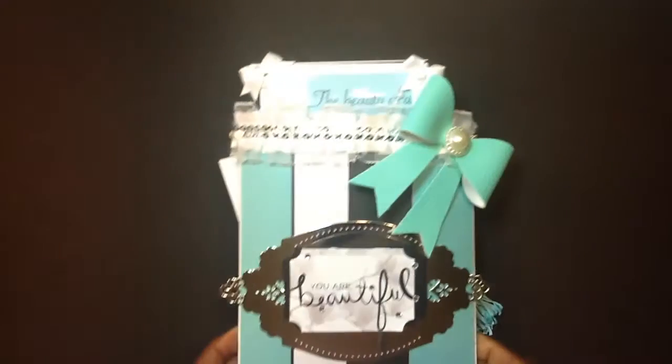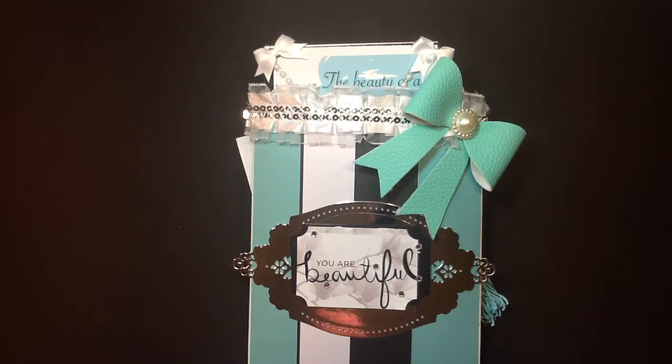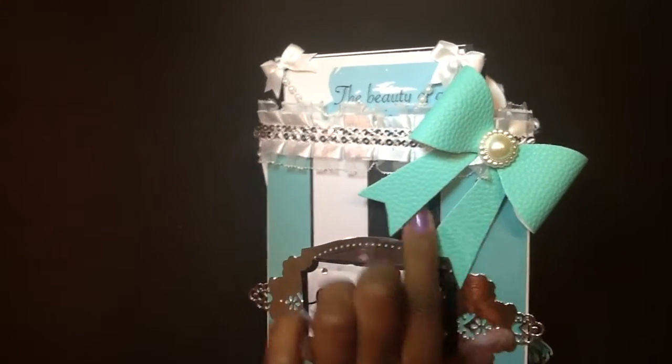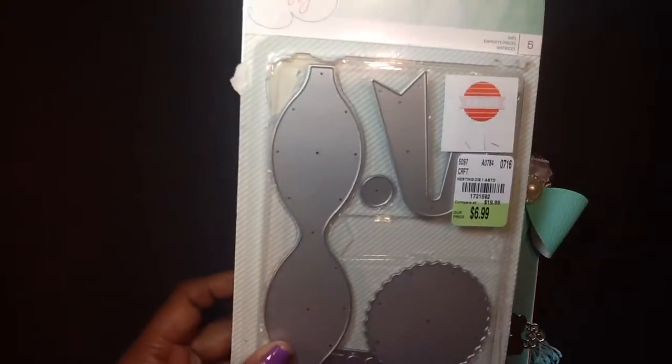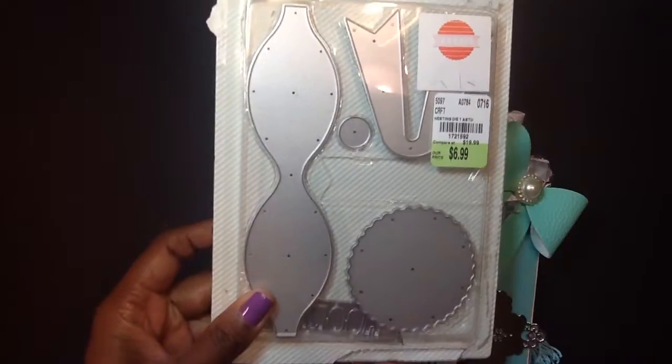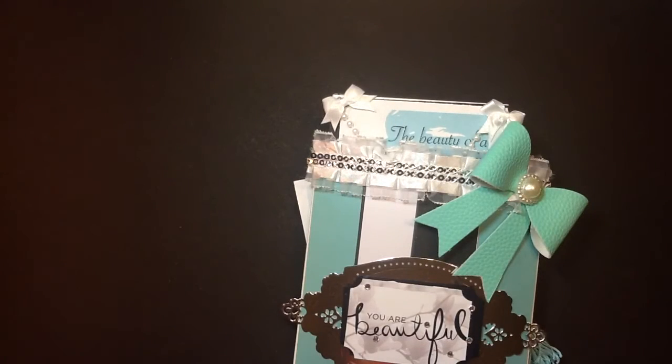I also wanted to share with you guys a loaded envelope that I created. I had to jump on the bandwagon — it has been on my crafty list to create. This faux bow here, or this faux leather that I have, I used the Dear Lizzie die that we all picked up from Tuesday Morning. This is becoming one of my favorite dies.